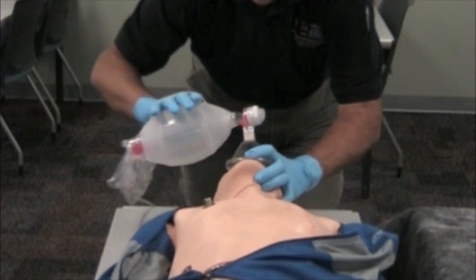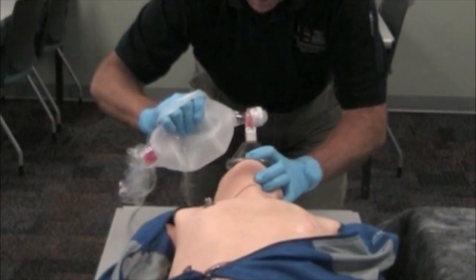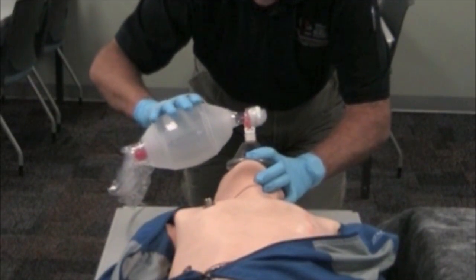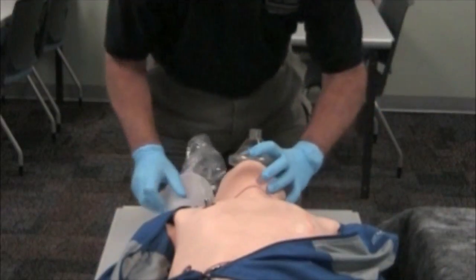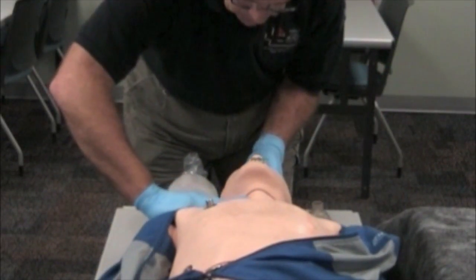Ventilation is being performed without difficulty. It has been about one minute since I began ventilations. I will recheck a pulse. You have a weak carotid pulse at a rate of 60.